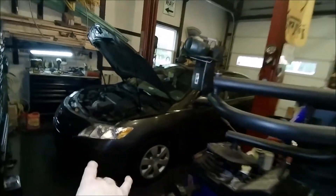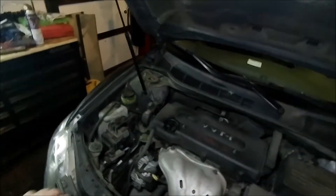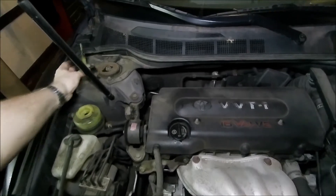Hey, Brian from Garage Mahal. Today we are working on my daughter's 2007 Toyota Camry, and the power steering is starting to leak on this, so I'm going to end up having to change the pump and stuff out.